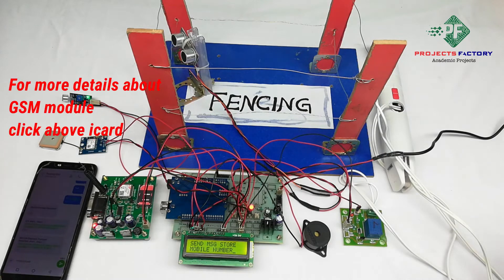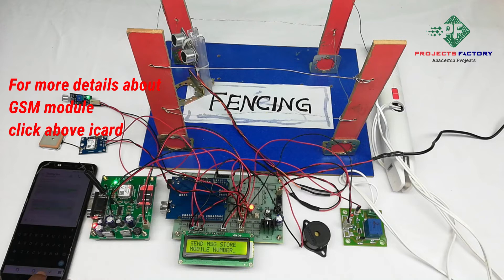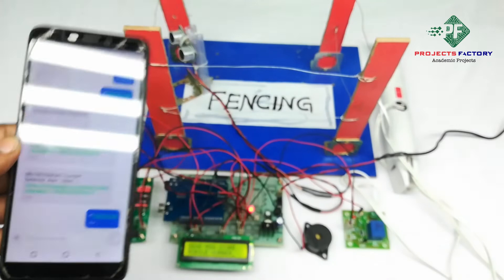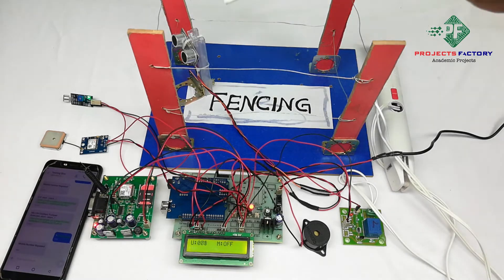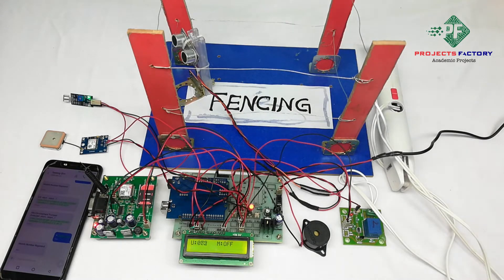On the LCD it is asking to send a message to store a mobile number. We have to send our mobile number via SMS to this GSM modem. The ultrasonic sensor is placed at the border area of the farm and it can detect any elephant or animal presence.